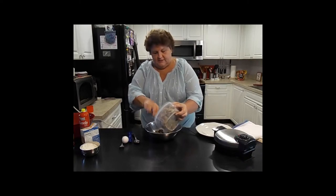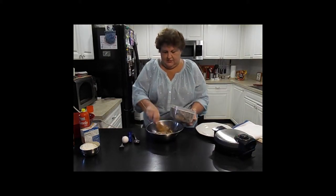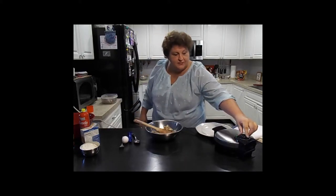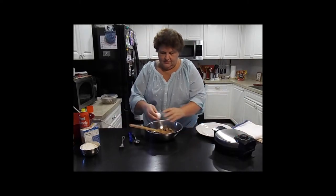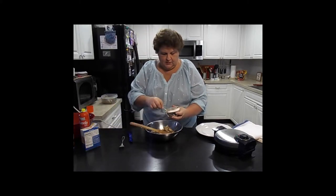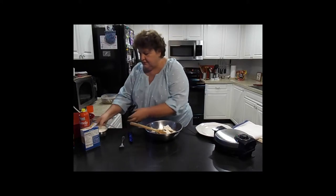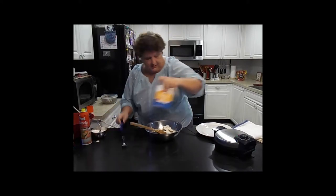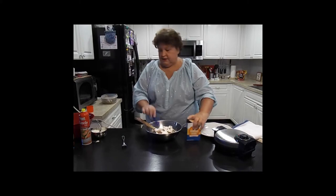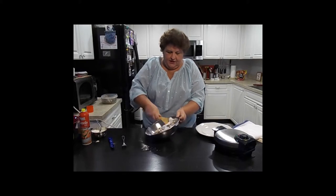We're going to take a little bit of our leftover stuffing and place it in a bowl. Now we add one egg, two tablespoons of flour, and one teaspoon baking soda. Now we're gonna mix it around.